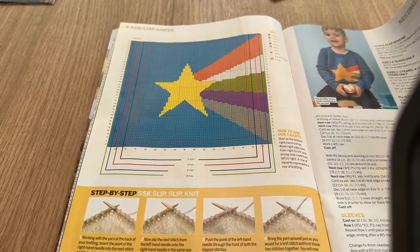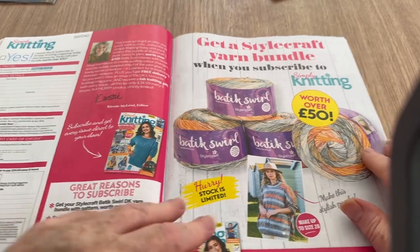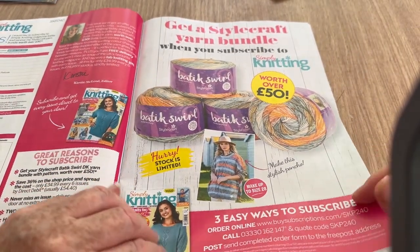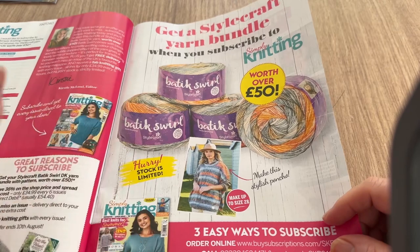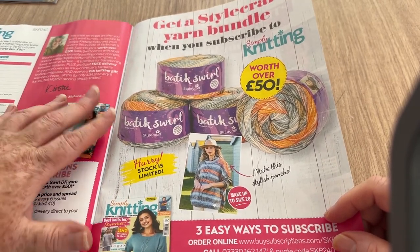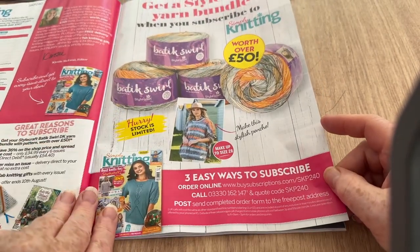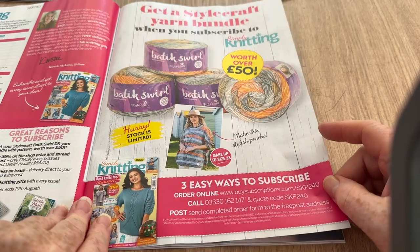You know what, I love a chart. So this is 'Get a Stylecraft yarn bundle when you subscribe now.' I do stock this Batik Swell, though some of it is getting very low — I haven't reordered it in a while. There are three easy ways to subscribe there if you want to.